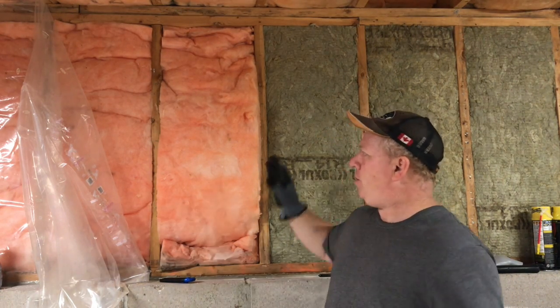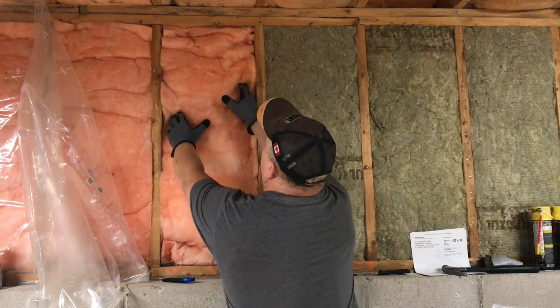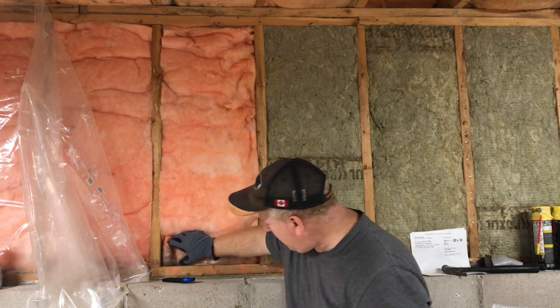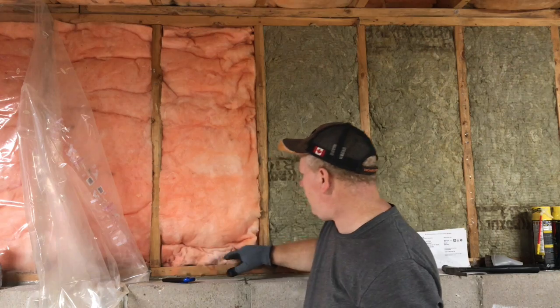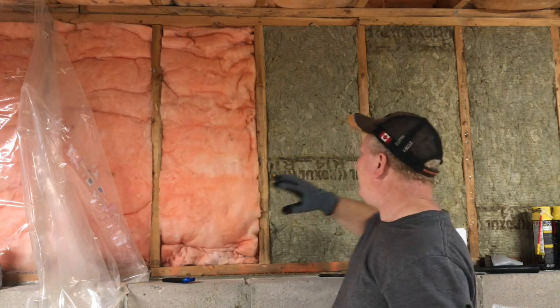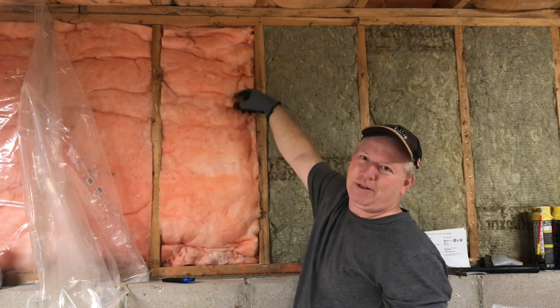You're putting it in basically the same way — you put the top and bottom in and try to make it nice and snug. The fiberglass, this one is a little tight. I didn't actually insulate this — it was existing. It's actually too long and you can see by the folds in it.